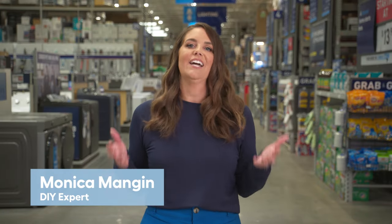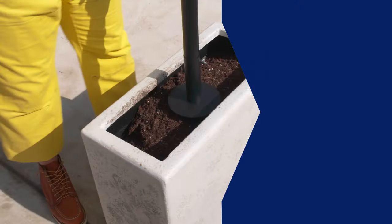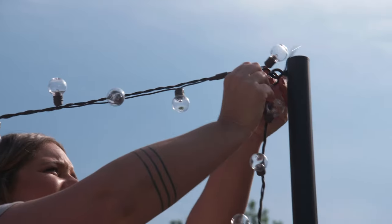Hey friends, I'm Monica Mangan, designer and host of The Weekender. In this video we're taking a look back at a past Weekender project and deep diving a bit more to give you all the DIY intel and the inspiration to try it in your own home.